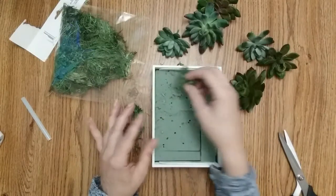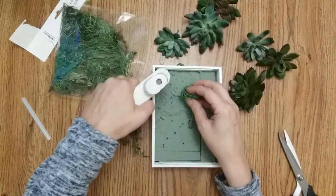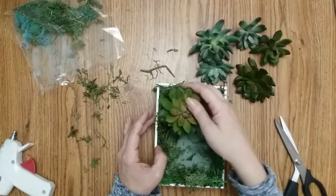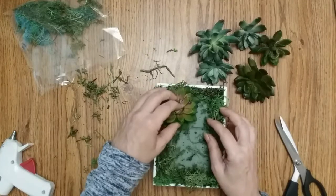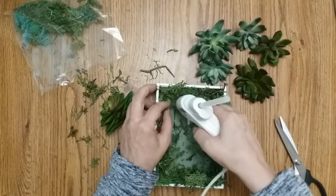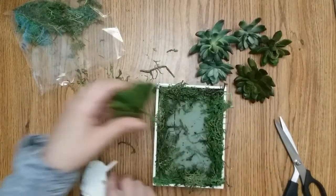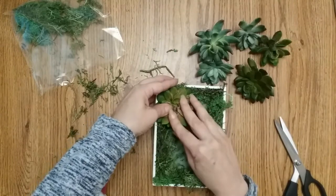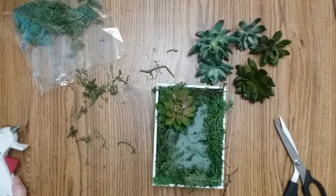It doesn't have to be perfect, but the flat side is going to go on the bottom of the box — hot glue those down. The next step is to line the edges with your moss. After you've done that, determine how you want your succulents, then poke a hole, pull it out, and fill that hole with hot glue so it stays. Do that all around and the project will be done.